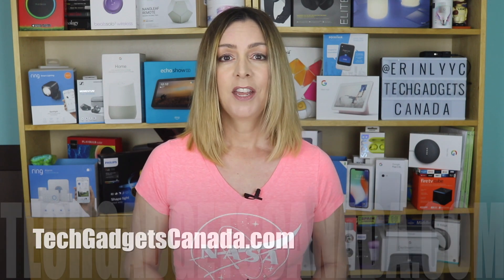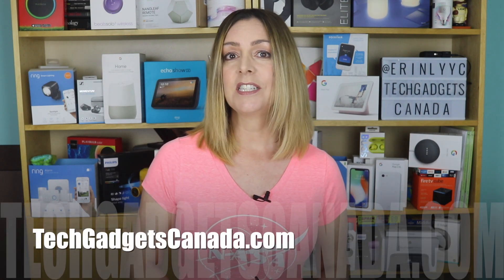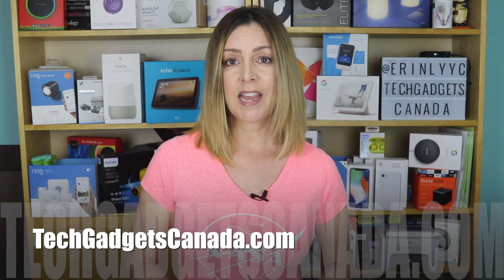If you liked this video and found it helpful, please hit that like button and give me a sub, because it does help me keep making more videos that I hope everyone out there can watch, enjoy and learn from. You can read more tips and tricks for the V60 on the blog at techgadgetscanada.com.